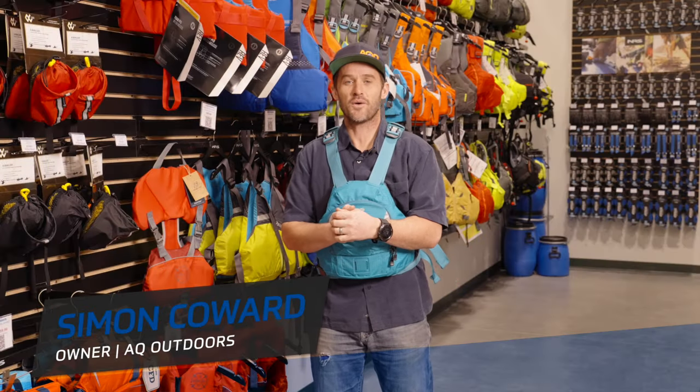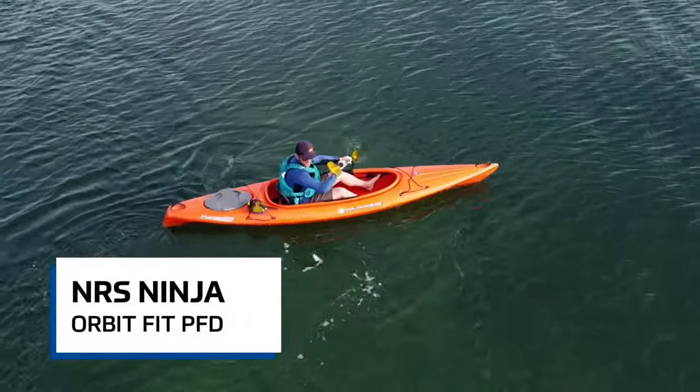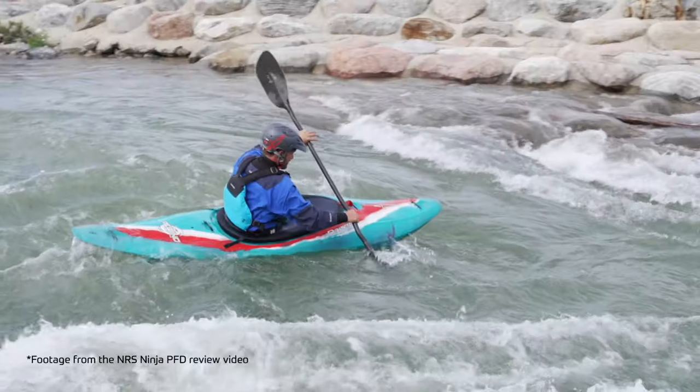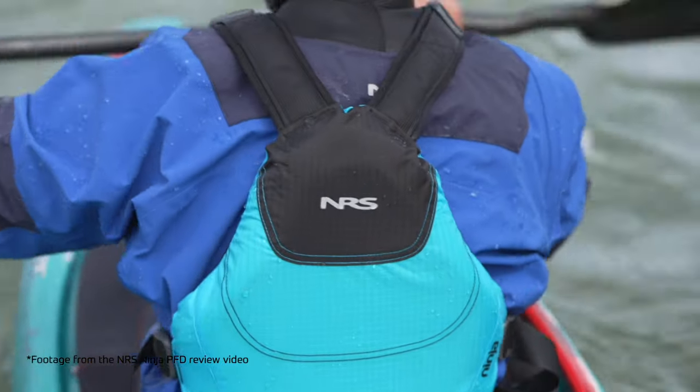Hey there, Simon here from AQ Outdoors just checking in with a really quick review on the new NRS Ninja Orbit Fit PFD. So this is new for 2024. Some of you may have seen the original Ninja review I did — this is quite a large departure from that as far as the design and build goes.